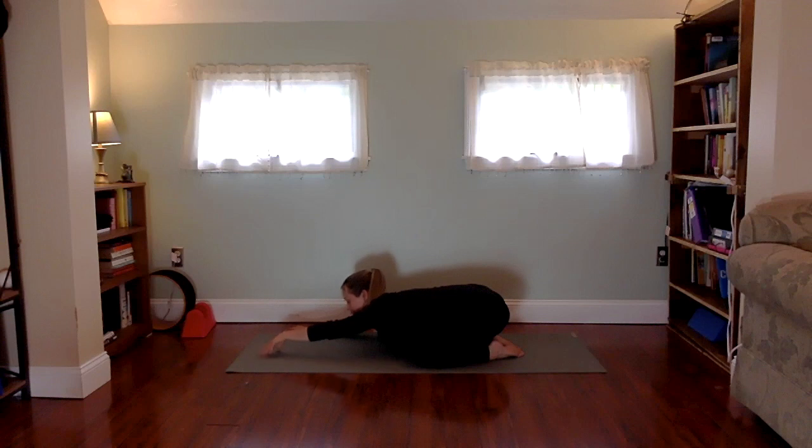Walk your hands off to the right side of your mat and slide your left hand on top of your right hand. The side body is also known as your breathing body, so pulling the breath into the ribs, into the heart, as you relax your forehead down. Breathe in, breathe out. Notice all of the breathing room around you here.